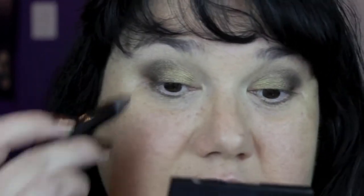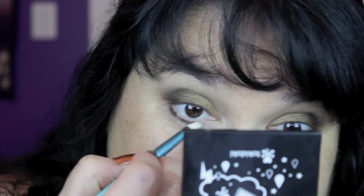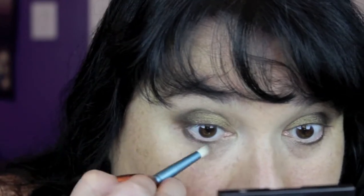Now I'm going to take a little bit of that MAC pencil we used as a base and ever so carefully put a little of that along my lower lash line — not in the waterline, just on the lash line. Then take a pencil brush, I'm using the Sigma E30, grab that light color you just used to blend out your crease, and start with a little of that on the inner half of your lower lash line. Then grab some of that dark brown from the palette and work it on the outer half.